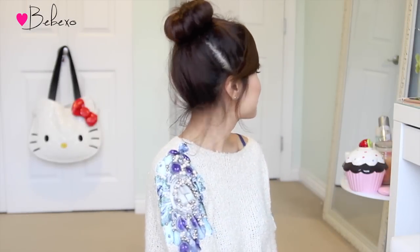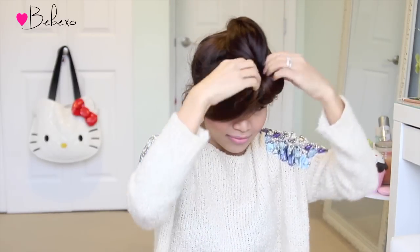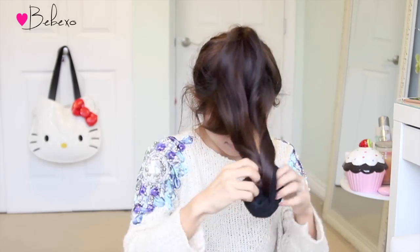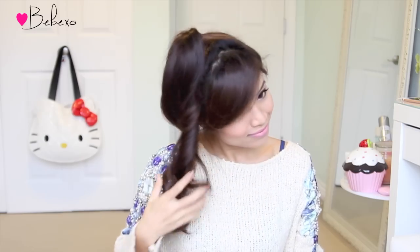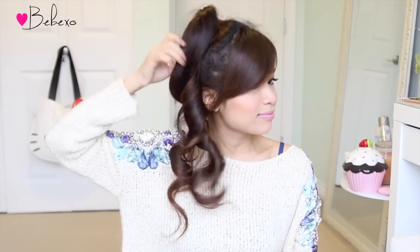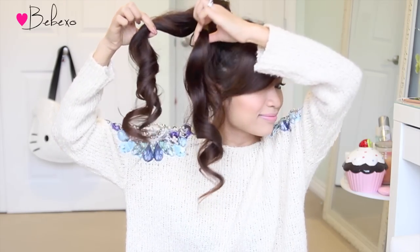Buenos dias! As you can see, my hair is quite messy in the morning because I did sleep on it, but no worries, we'll fix that later. To remove the sock, gently unravel it like what I'm doing here. You don't want to just pull the sock off your hair because you want your curls to be nice and bouncy. I forgot to mention that my hair obtains kinks and curls quite easily, but if you have stubborn hair, make sure to apply some hair gel or hair mousse before you wrap your hair around the sock.